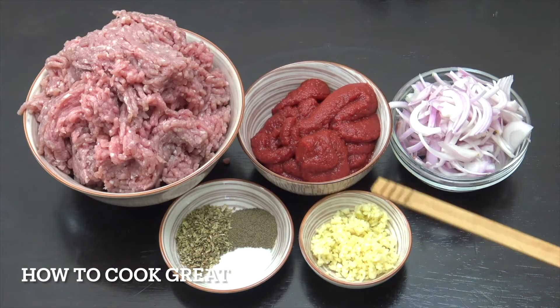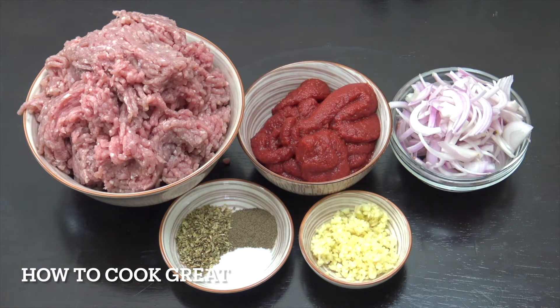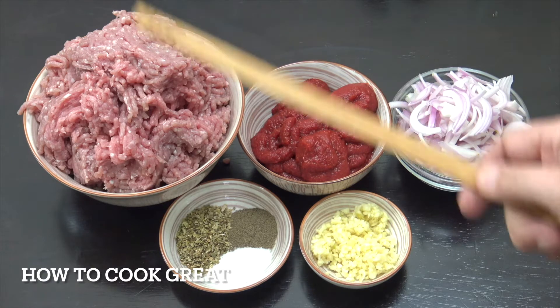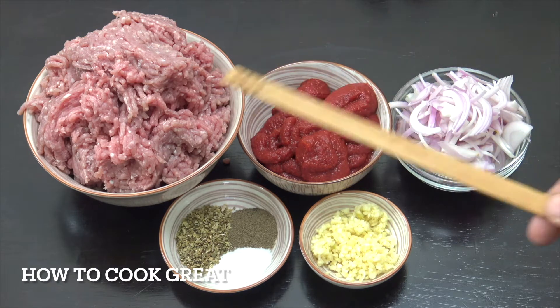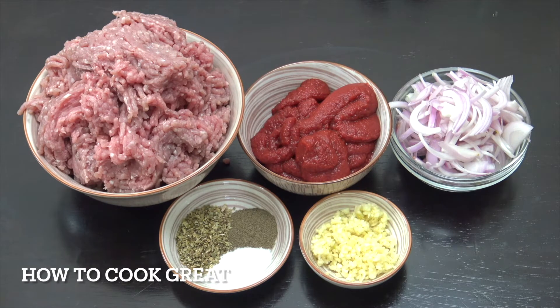So we've got a tablespoon of garlic, two teaspoons salt, pepper, and I'm using dried oregano. A cup of onion sliced. Here I've got two cups of tomato paste, and then our meat. Now there's two types of meat. The one on top, you can see there, that's veal. Underneath, I've got minced beef or ground beef. So there's one kg there — 500 grams of each. You can use just beef or just veal or whatever you like.